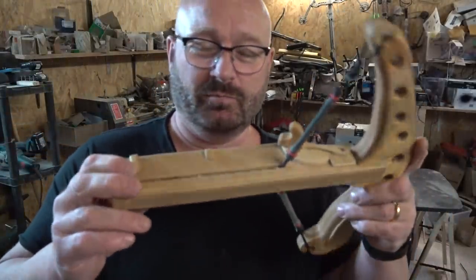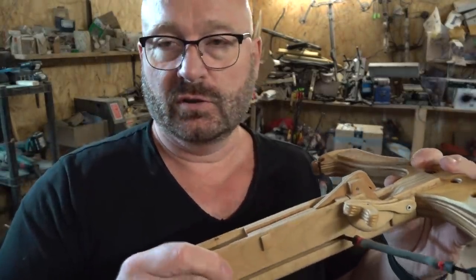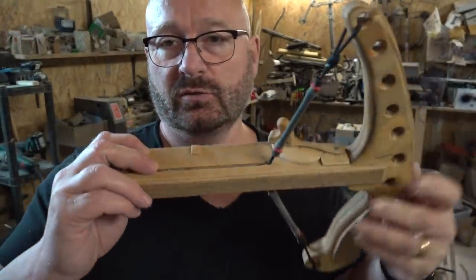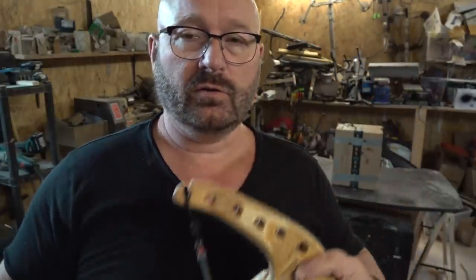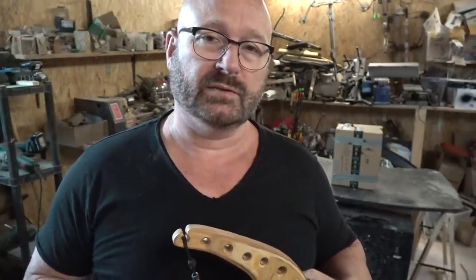A lot of people said that from now on the reloading, arrow per arrow, is kind of slow — and that is actually the truth. A lot of people, specifically on Nu Sensei's channel, said we need to have a stripper clip or an exchangeable magazine.